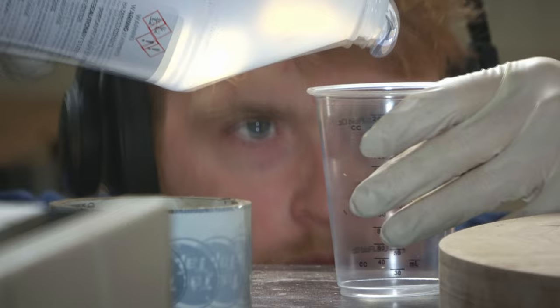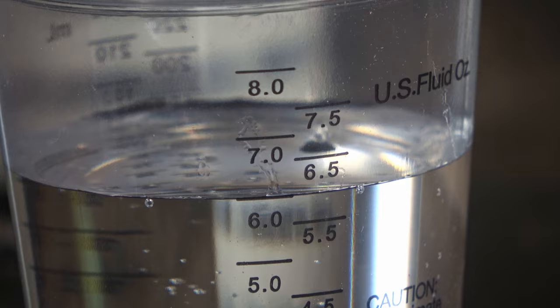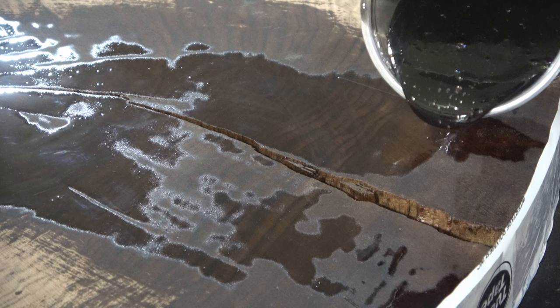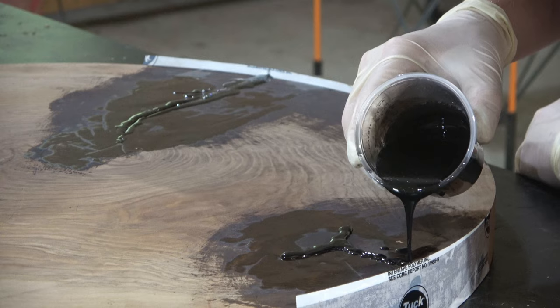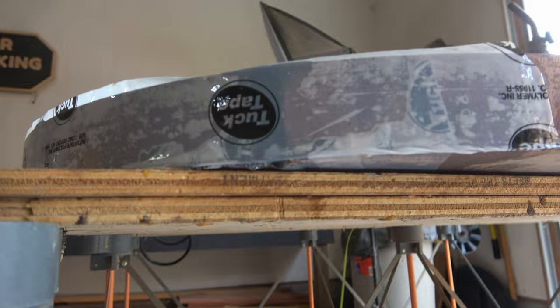I'm using tabletop epoxy with black dye that I've used for about five years now. Since the gap is small enough, I'll be able to work on the top again in about 24 hours since it has a much quicker cure time than deep pour epoxy. Once I had all the cracks full, I had to double check for leaks — and I thought I was better. Once the epoxy cured, I had the world's smallest epoxy leak ever, just a single drop, which was pretty funny and ironic.